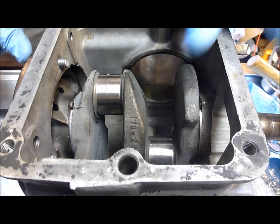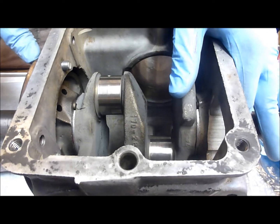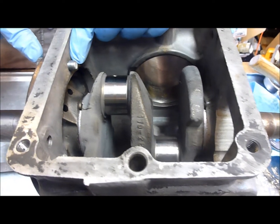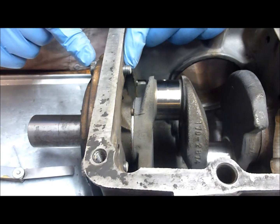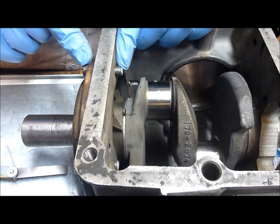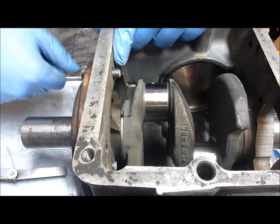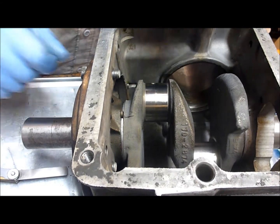Now we're going to remove each bolt individually — not all at once — and apply thread sealant, since the bolts go through to the crankcase. We'll put thread sealant on each bolt and torque them back down individually, so we don't lose any of our specs.